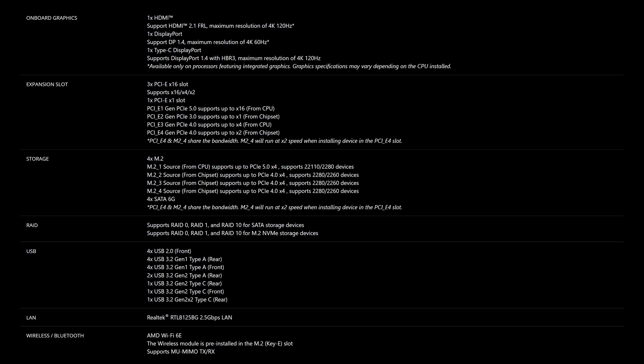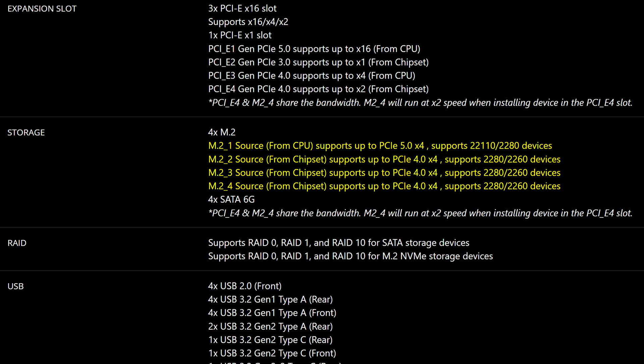The M.2 storage is also just okay, with a primary PCIe Gen 5 slot and three additional Gen 4 slots as well. Though, unfortunately, we only see four SATA connectors, which I still think is unacceptable, especially in an X670E motherboard. Doesn't really matter to most people? No, it really doesn't. But again, it's about a principle here.